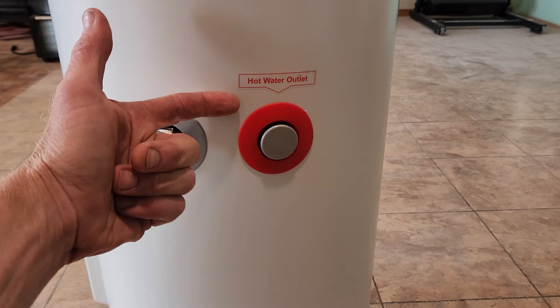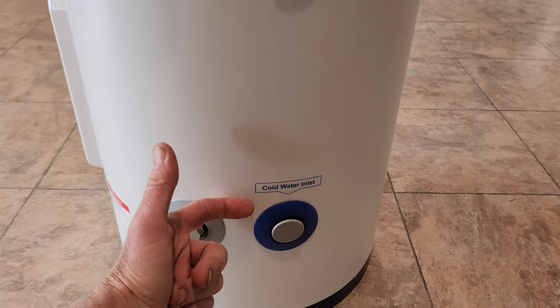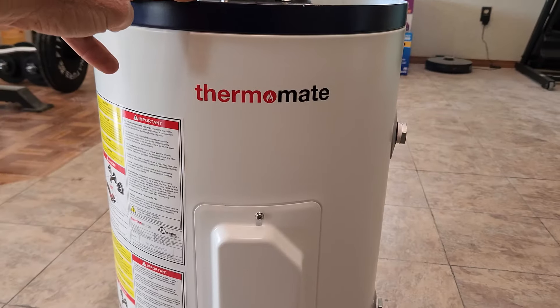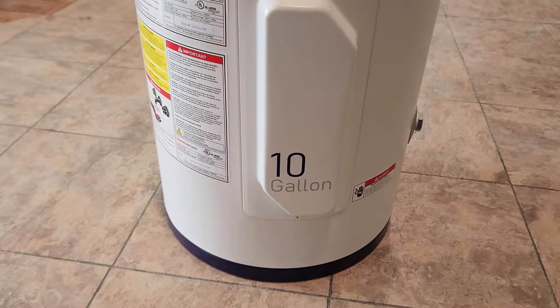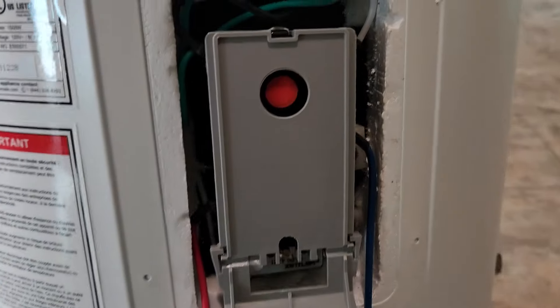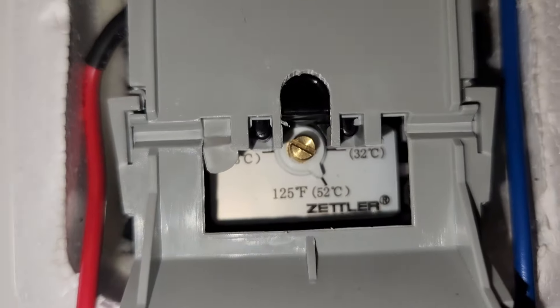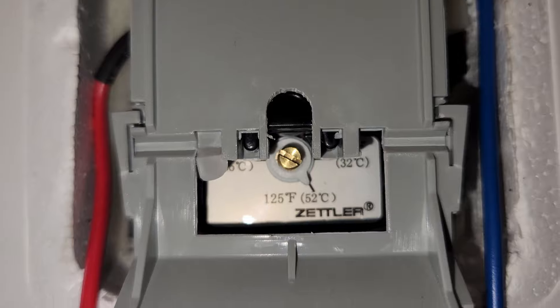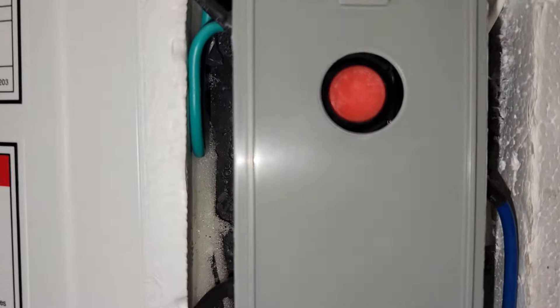Looking over here on the side, hot water outlet is right here, cold water inlet is right here, and that is it for the tank connections. The instructions and Thermomate branding are right here — make sure you read over your instruction manual. Underneath this cover you'll find your controls for water temperature. Right now it looks like it's set to about 120 degrees Fahrenheit, and you have your reset button right here as well.